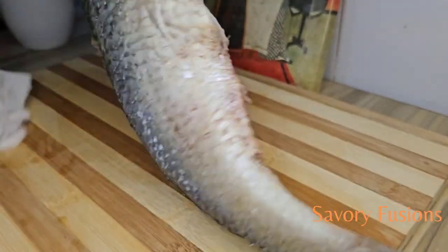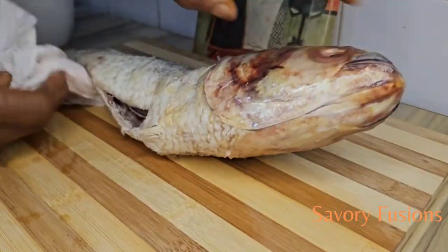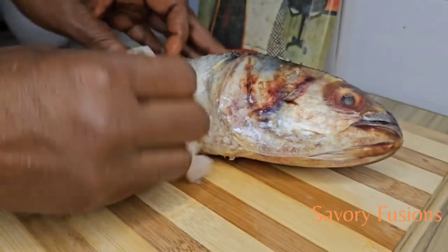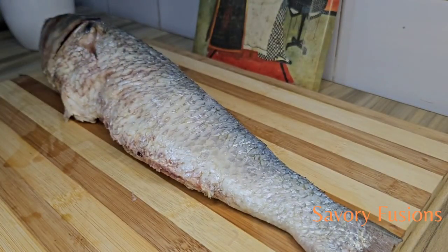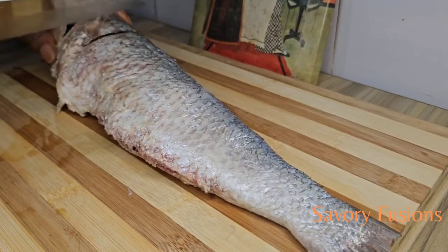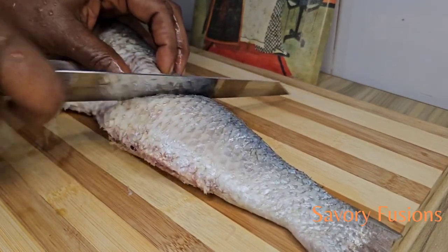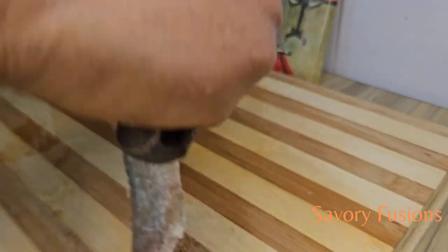Using kitchen paper we are going to wipe the water from the fish so that when we start cutting into the fish it won't slip from our hand, and also to allow the juice to penetrate deep into this delicious mullet fish. Using a sharp knife we are going to create cuts on the fish — not too deep, but enough for the juice to penetrate — and we'll do this on both sides.